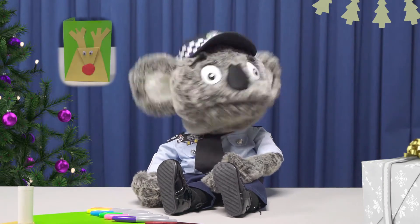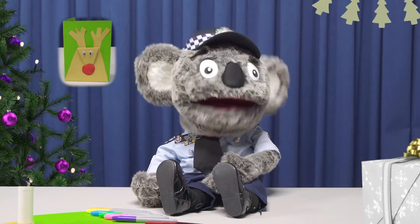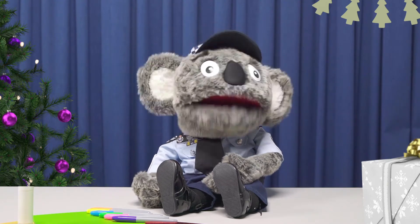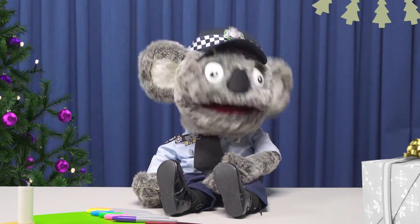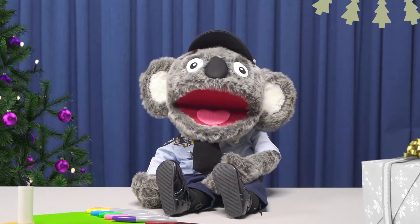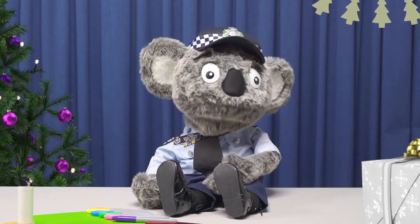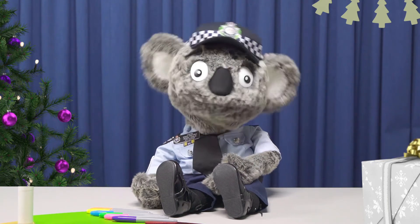We're going to make a special Christmas card. And maybe once you have finished, you can write a kind note and give it to someone special. I think I'm going to give mine to a police officer who is working over Christmas to keep you all safe.